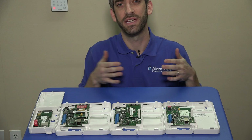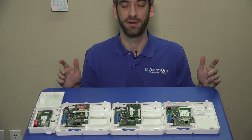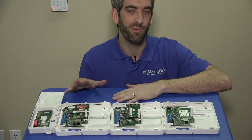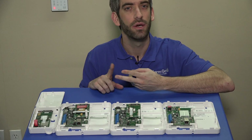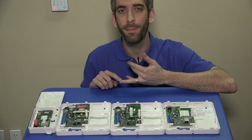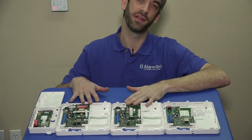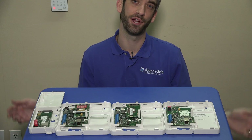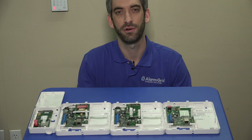Now that we've reviewed the options and the difference between internet, cellular, and dual path communications, we want to point out that Honeywell offers kits that include a communicator with the necessary PROM you need to upgrade your panel. So if you have a Vista 15P, a Vista 20P, or an ADT Safe Watch panel that can do a PROM upgrade but doesn't currently support Total Connect, you can get your alarm communicator with the PROM you'll need to upgrade your panel to support internet and/or cellular communications along with Total Connect 2.0.